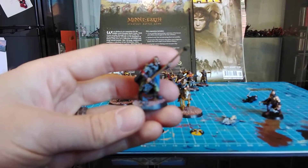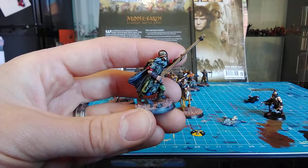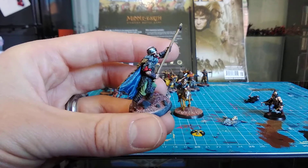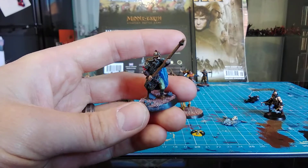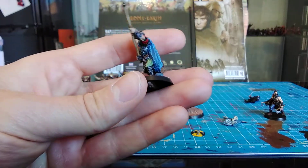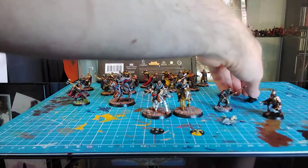I've yet to pin the skull onto the banner bearer - he will be pinned for maximum strength. I do love this model. When I buy another one I'm actually going to look into converting this guy into something else, something more awesome - watch this space. It could be fun or it might be a complete disaster and I'll be looking on eBay to buy a replacement, but I did enjoy painting this completely.